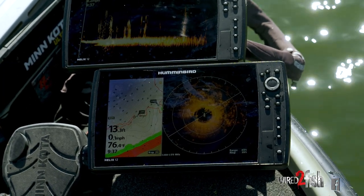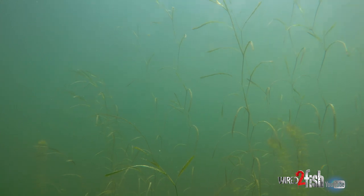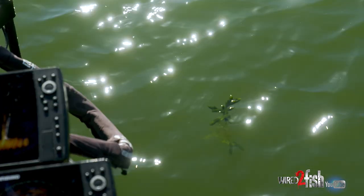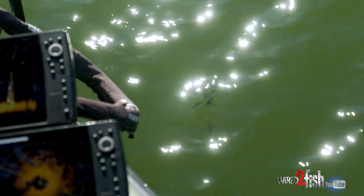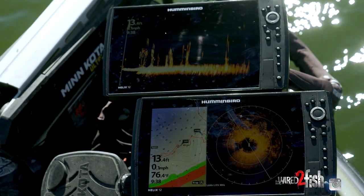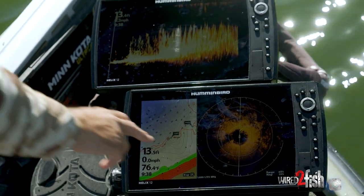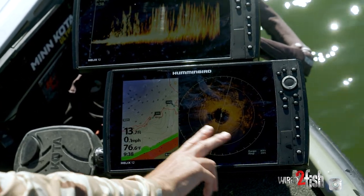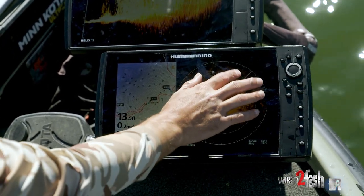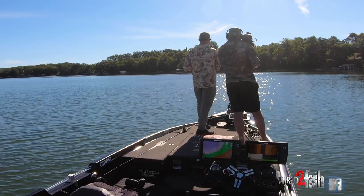In this body of water, we've got coontail, there's some milfoil, and then there's a stringy type of grass. We're really targeting the coontail. It's generally going to grow — depending on the color of the water; we've got some green color in here — out to about 10 to 13 feet. You can see we're in 13 here. On our 360, you can see that weed edge really well. We've got our bare open bottom, probably a mix of sand and muck, and then the fluffier coontail with some holes in it. I'm just trying to stay off that edge, throwing up into it, letting the bait fall down and popping it free.